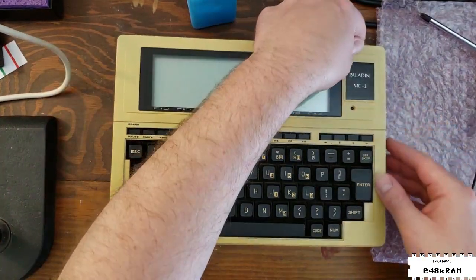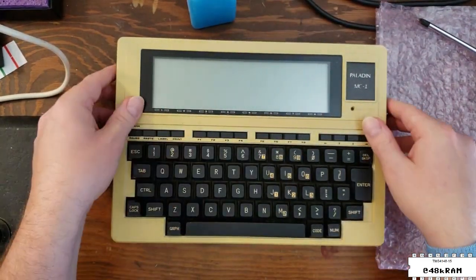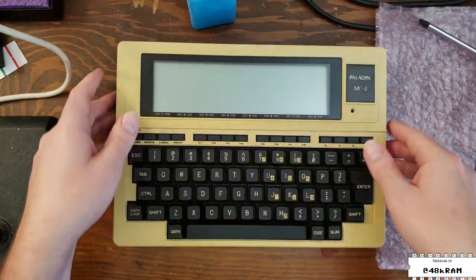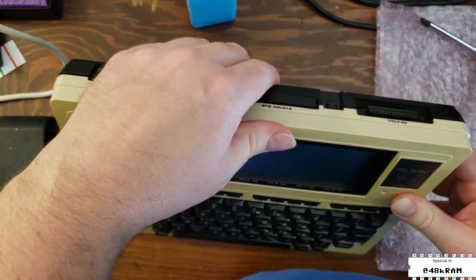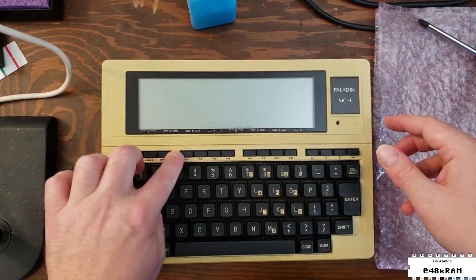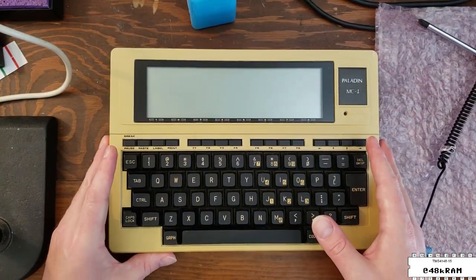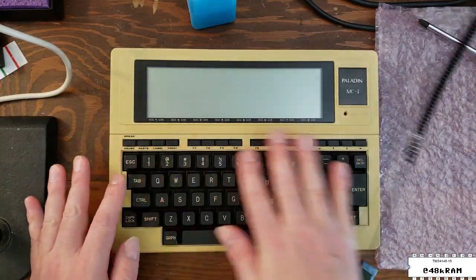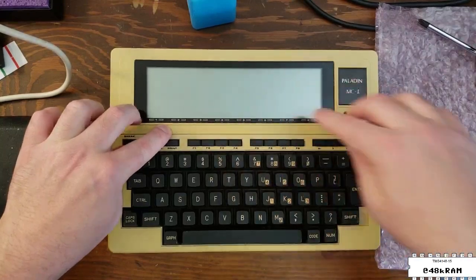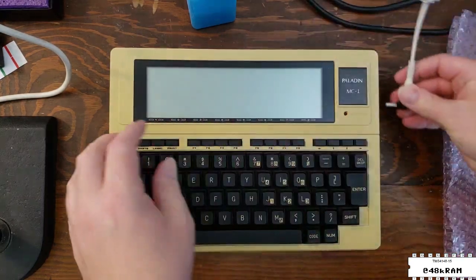Now we can snap the top case back on, and hopefully with the PCB correctly installed the keys will work normally. With the cover closed, these keys feel good now, so I think we've corrected the key issue. Unfortunately, I think the unit has sat for a long time in the incorrect configuration and it's caused the top plastic case to bend — that bend may have taken permanent set, and there might not be anything you can do about this without trying to reform it under heat.